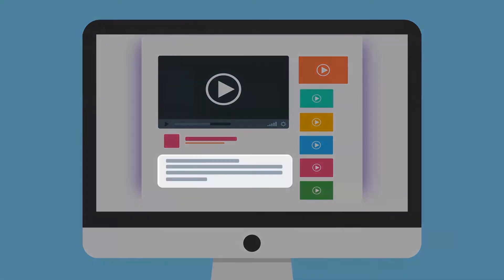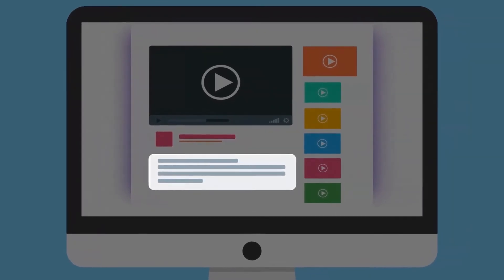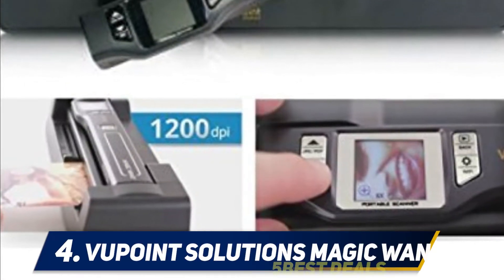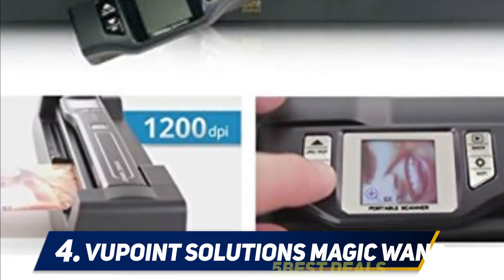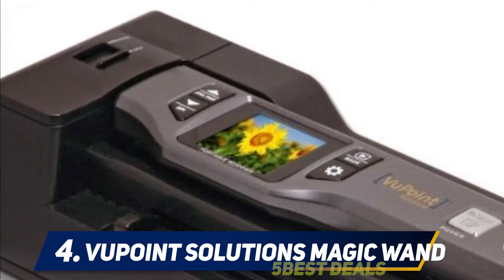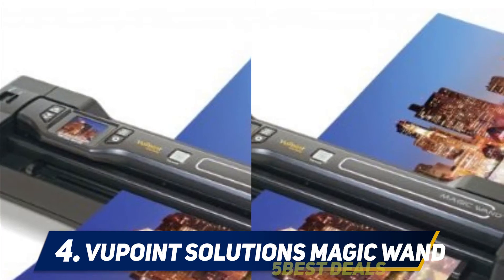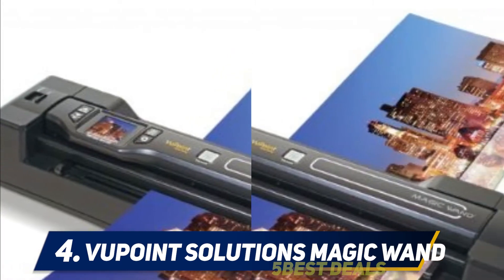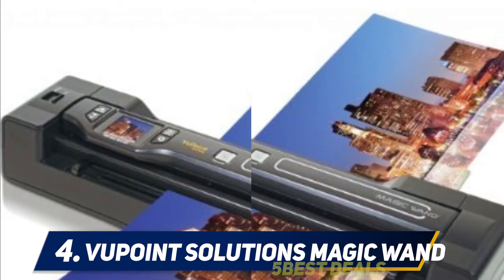At number 4 is the Vupoint Solutions Magic Wand. The Vupoint Solutions Magic Wand is an amazing handheld portable scanner that will scan pretty much any flat surface. One of the things that users of the scanner love is that if you have old photo albums where the photographs have been stuck to the pages, this is the perfect device to use.